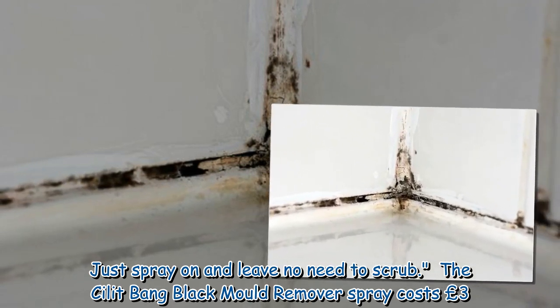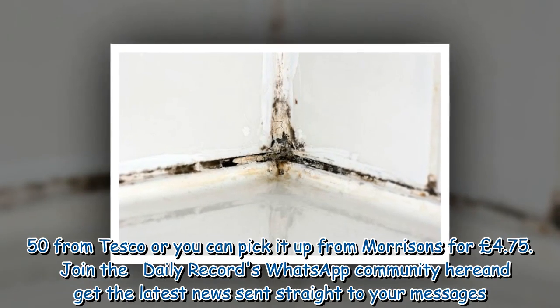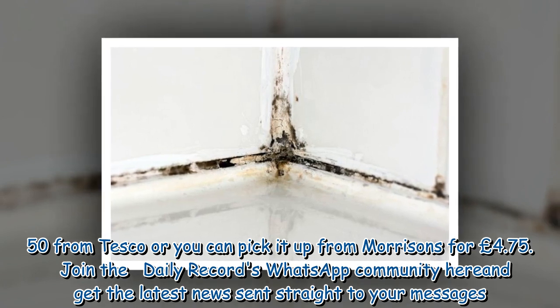The Silic Bang Black Mold Remover Spray costs £3.50 from Tesco, or you can pick it up from Morrison's for £4.75.